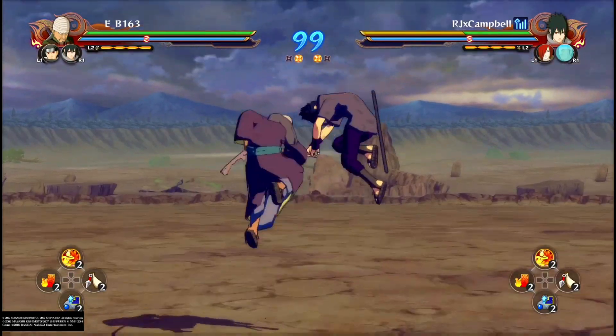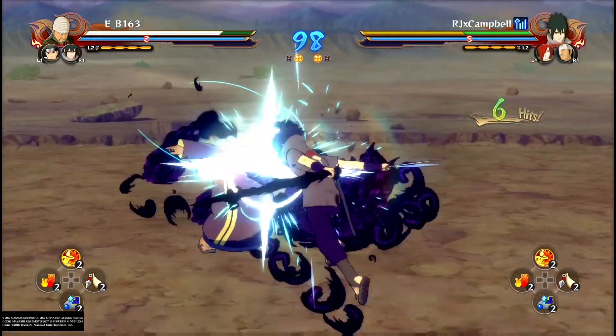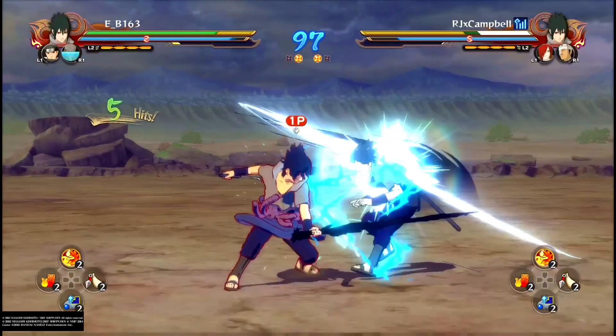Another aggressive application of switch dashing is winning dash crashes. You send out your switch dash, it clashes with your opponent, and then you can mesh to win the engagement.